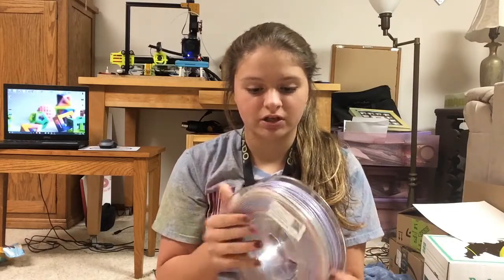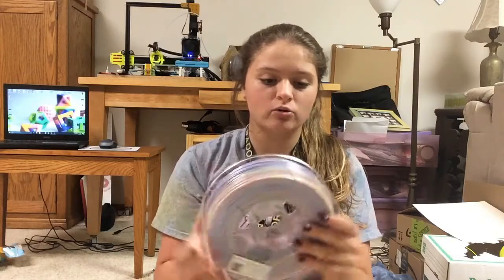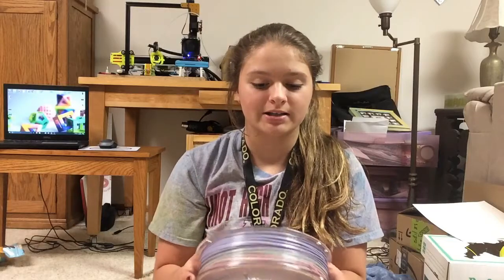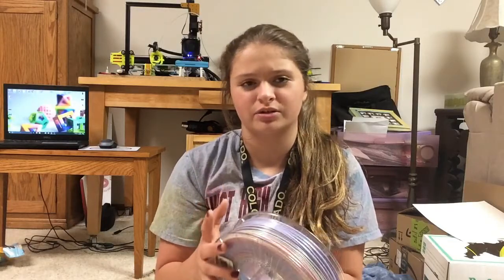The spools are nice and clear, but once again they only have one spot to put your filament in when you're done using it. I might drill some — I drilled one hole on another spool but haven't used it. I really just use tape.